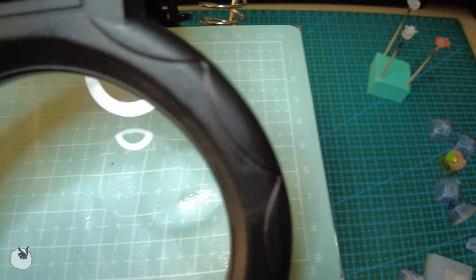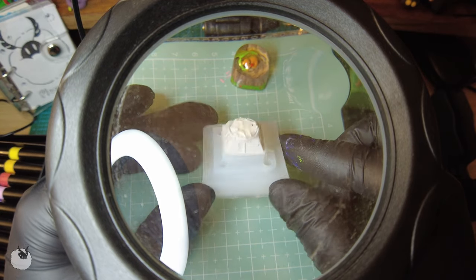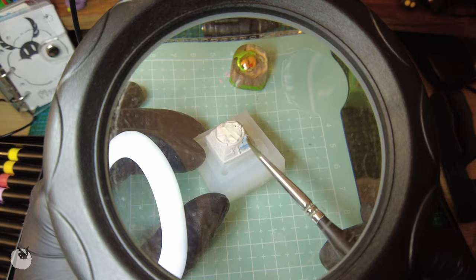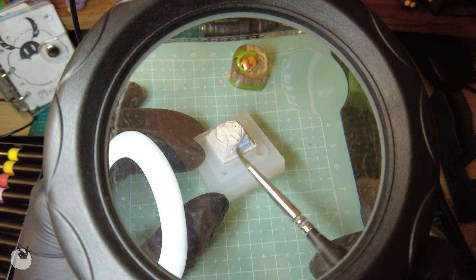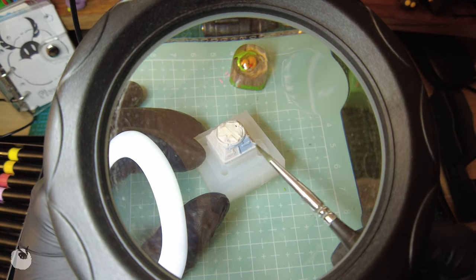So after all the 3D modeling, mold making and priming, we can start with the fun part, which is painting. To be fair, I find all of the steps of the keycap making enjoyable, but I guess the painting part is the most interesting to watch. So here we are!